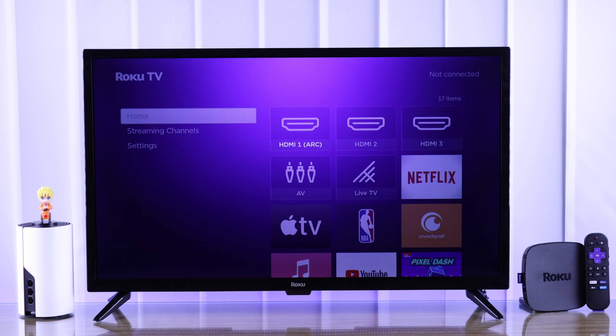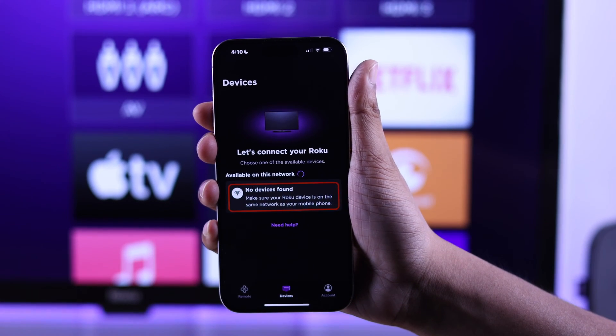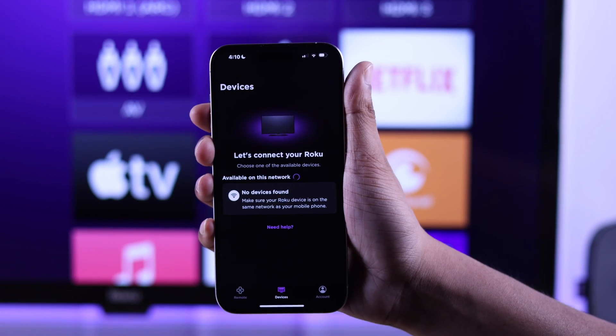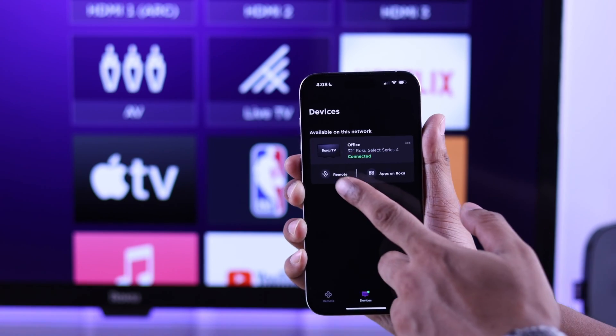If you are watching this, you probably lost your Roku TV remote and want to control it using the Roku app, but you don't have access to the old Wi-Fi anymore. That's why in this guide I'll show you three different ways to change your Roku TV's Wi-Fi without any remote and connect it to your new internet.